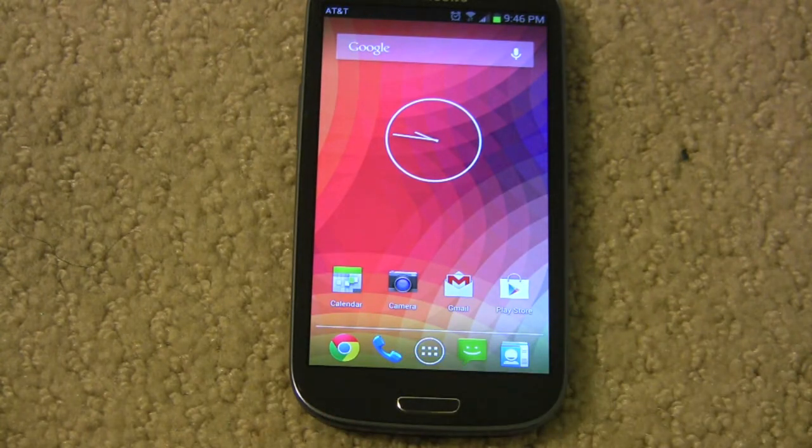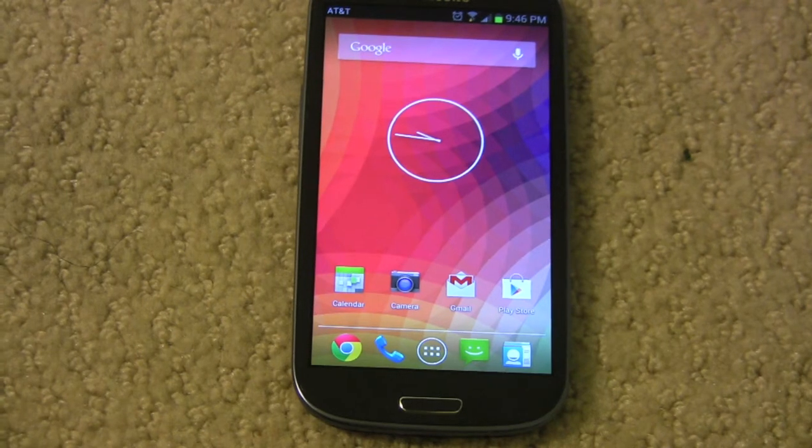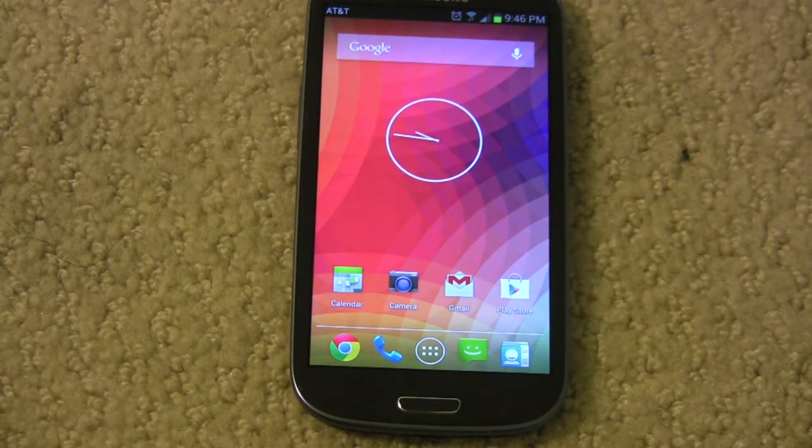Anyway, that's how to make your phone look like it's running stock Android. Please rate, comment, and subscribe to me, and we'll see you next time.